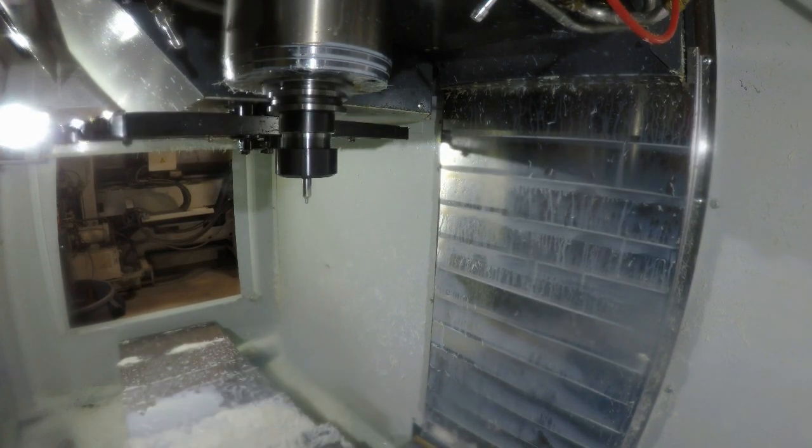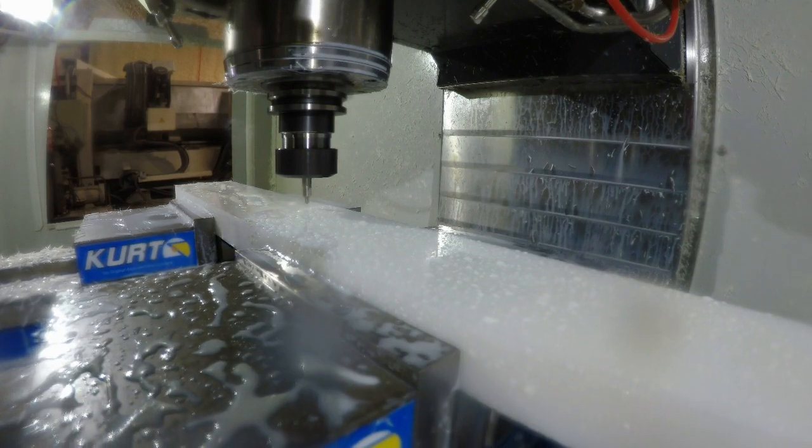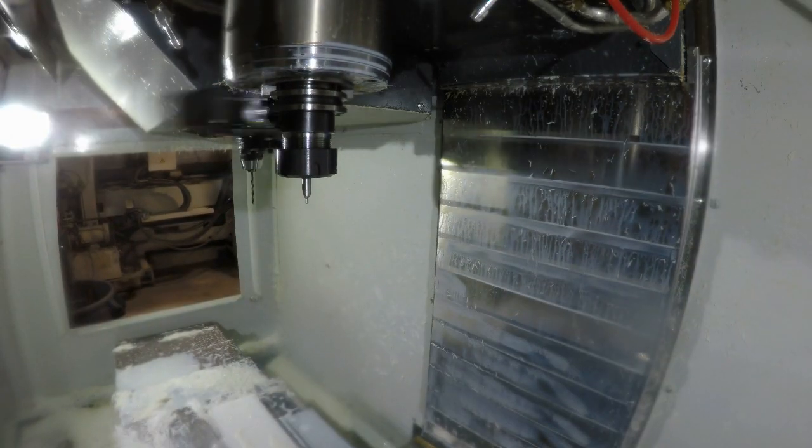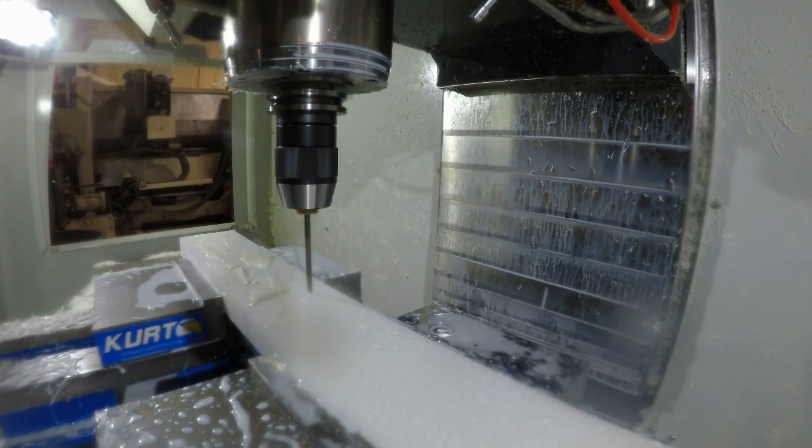You can see here that I'm actually using a center drill to start these holes. It's not required — it's just part of the setup I had for my drilling operation and I forgot to take it out.